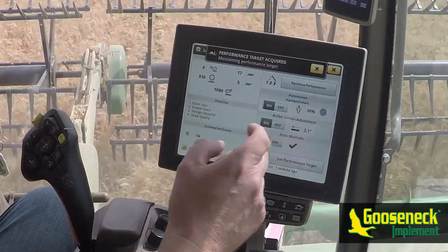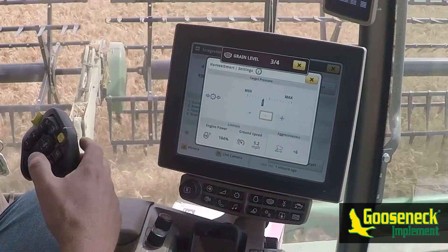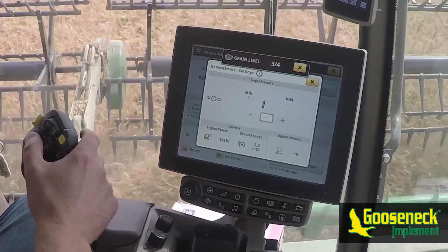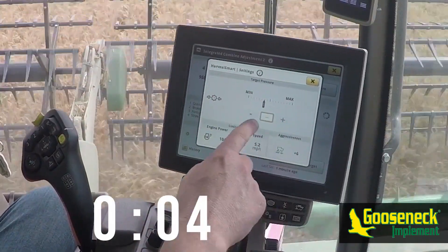It's important to note that a manual number cannot be entered into the target pressure and that the calibration must be completed first. To initiate the Harvest Smart calibration, start by pressing the number two or three on the hydro handle. The calibration process is automatic and the machine will surge forward and backwards to set a rotor pressure target.